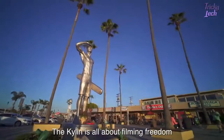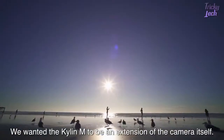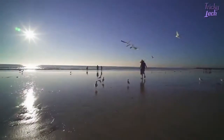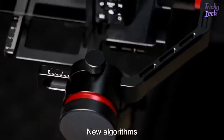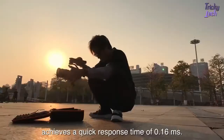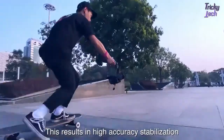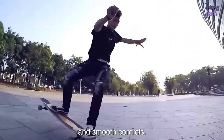The Kylan M is all about filming freedom. We wanted the Kylan M to be an extension of the camera itself. New algorithms paired with the brand's new closed-loop control structure achieves a quick response time of 16 milliseconds, resulting in high accuracy stabilization and smooth controls.